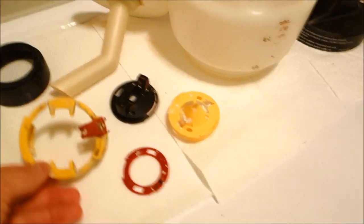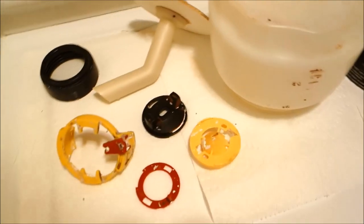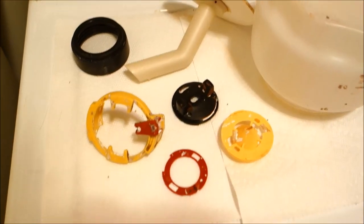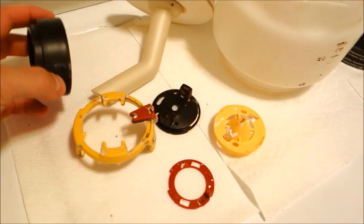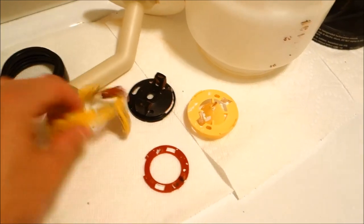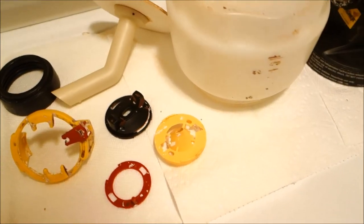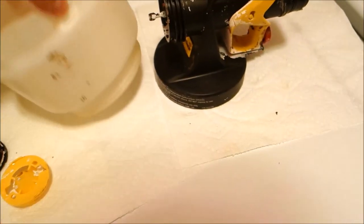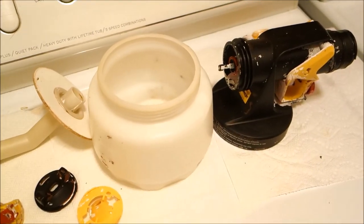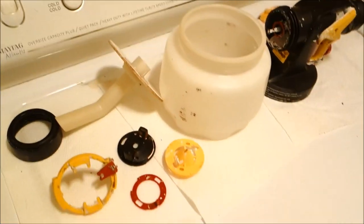I wanted to show you a glimpse of how I disassembled it and laid it all out. I'm in my washer and dryer room and after washing everything I just let it all lay out, let it dry, and then assemble it and put it back in the case. Let me go ahead and show you what the case looks like and how everything looks inside.